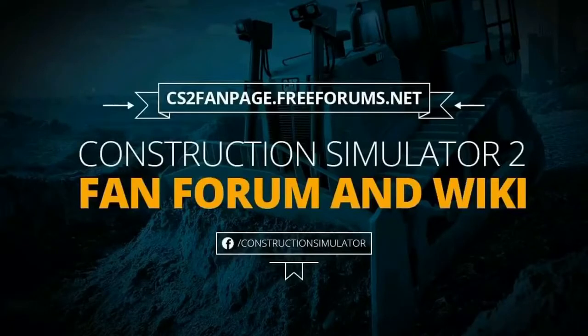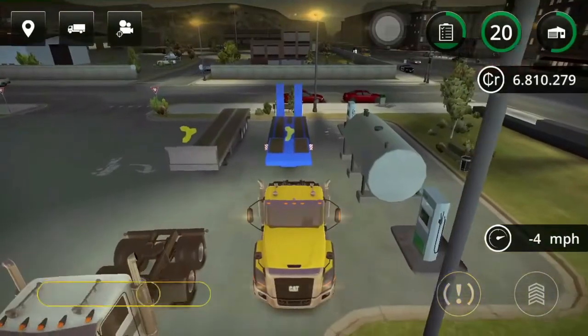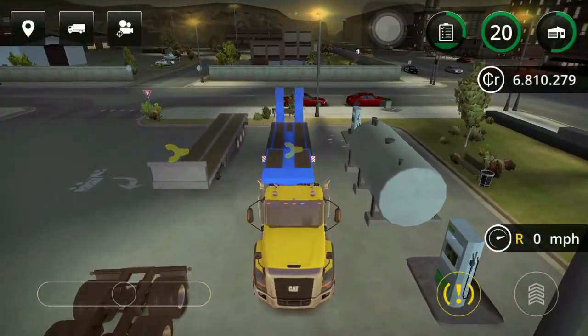General Graywolf here from Construction Simulator 2 Fan Forum and Wiki. Today we're going to be discussing how to couple your tractor and trailer, as well as a couple of tricks on backing the trailer into a construction site more effectively.